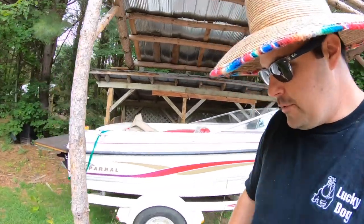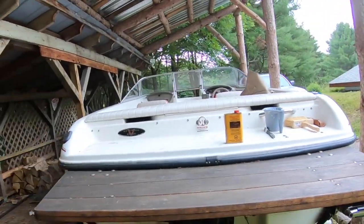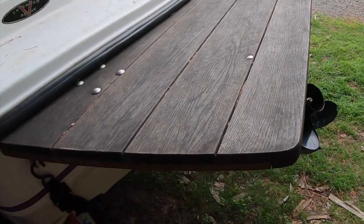This boat didn't come with a swim platform from the factory, and if you've ever tried to price out an aftermarket swim platform, they're very, very expensive. So what I did was take some of my woodworking know-how and incorporate it into this boat. I didn't know how it was going to go, but I think it turned out pretty well. What you're seeing is a custom swim platform I made out of wood for my '99 Chaparral 180 SE.